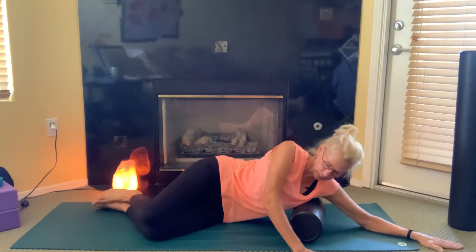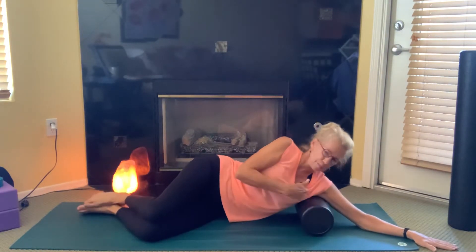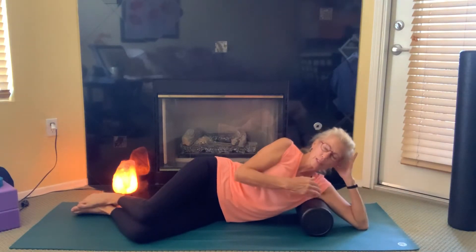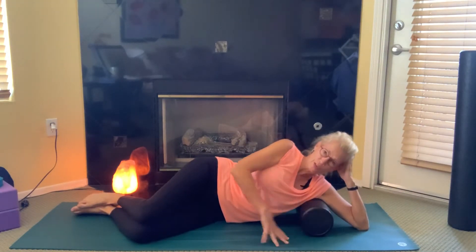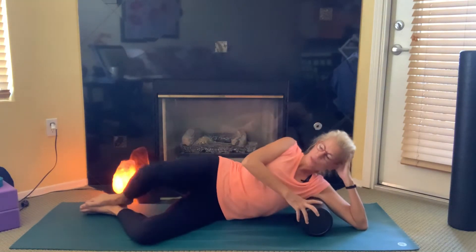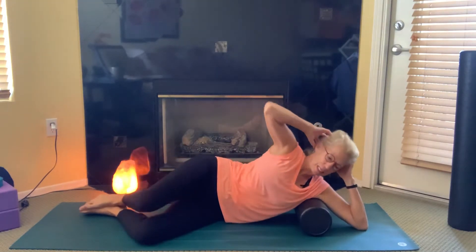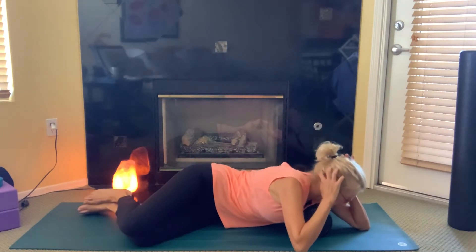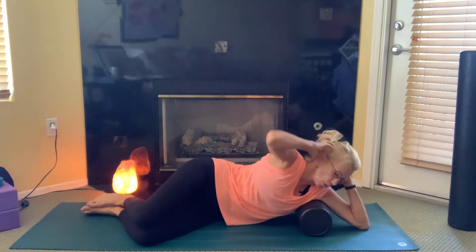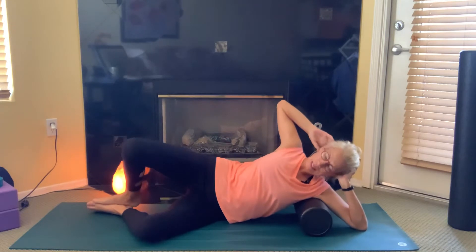I invite you to lay down on that hip with the foam roller right underneath your armpit. We've got pectoral muscles on the front and latissimus on the back body. You can either put your hand on the foam roller as we do our clamshells, or hand behind your head. Inhale as we open, exhale as we work into the front body. Inhale open, exhale front body.